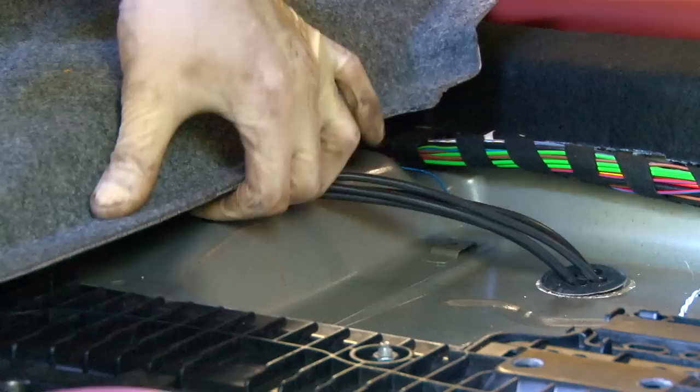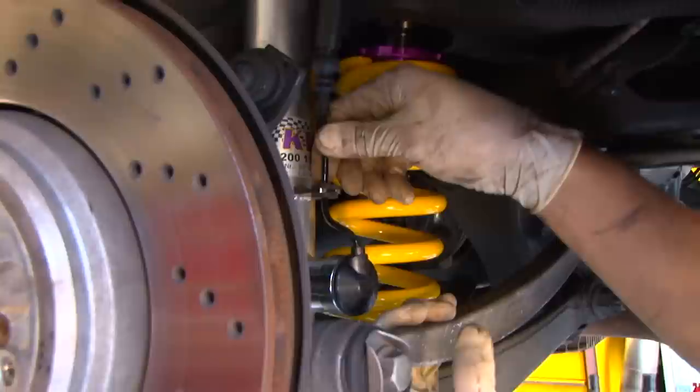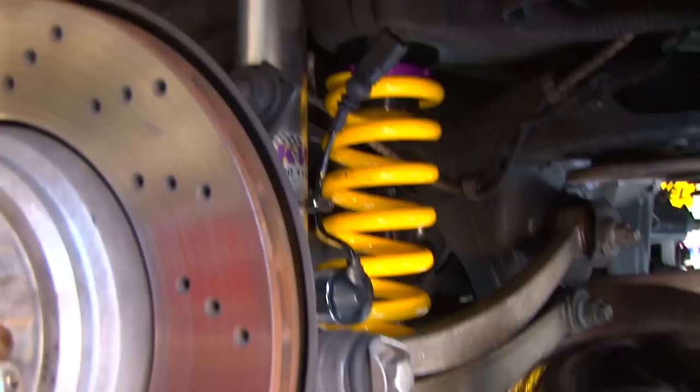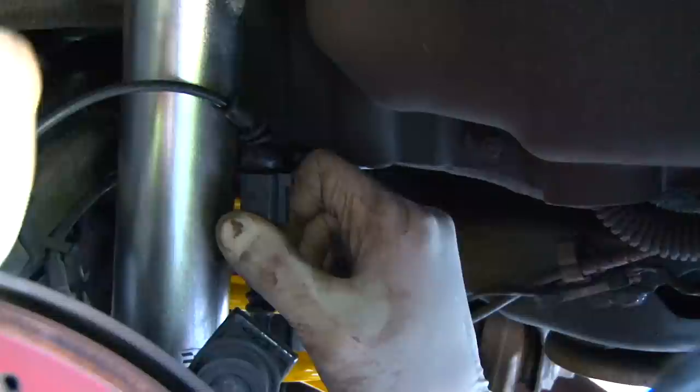We feed the connectors through the grommet and find a good mounting spot for the controller. There's a small bracket for the rubber grommet that hooks right in. Then we click the EDC wire to the EDC connector on the shock and zip tie it along crucial areas so it doesn't contact the drive shaft — we don't want it rubbed off by the driveshaft.